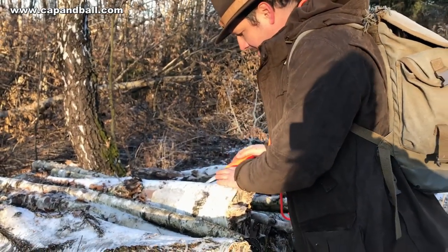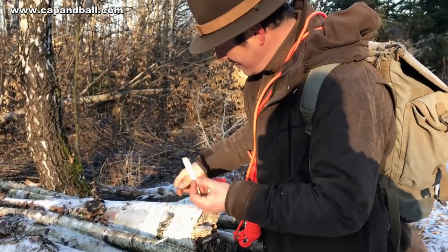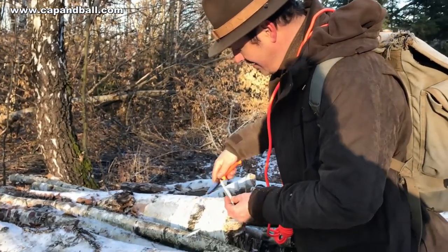If you see some birch wood, peel off some of its bark as it is full of natural oils, catches fire easily, and burns at a hot temperature. It is excellent for feeding the first flames of the tinder.